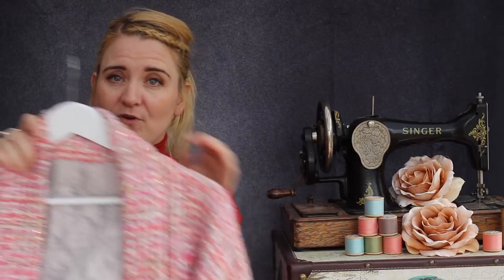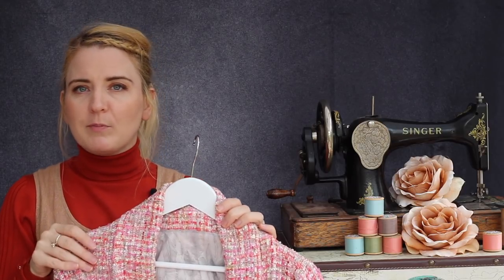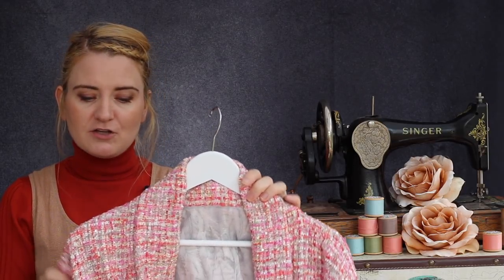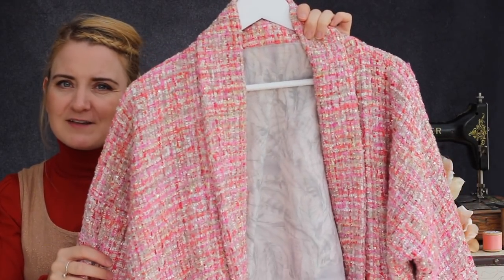If you are interested in this fabric it is available from — I think it's called fabric.com — so I will put a link in the video notes if it's still available at the time I publish this video. I absolutely love this.